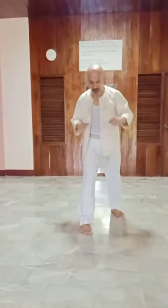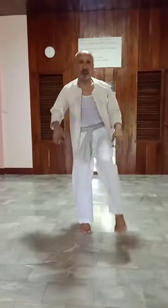Then left side, same. Left — you go one, two, three — as much as you wish.